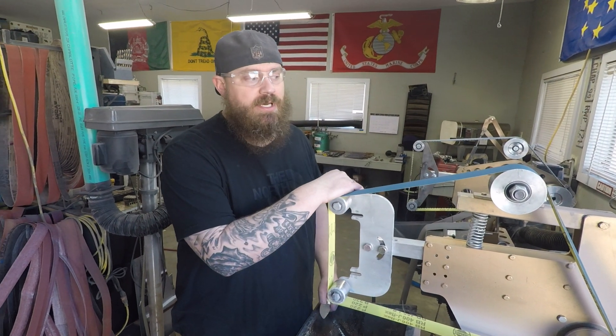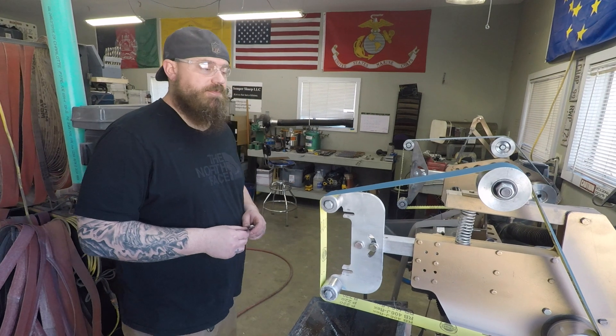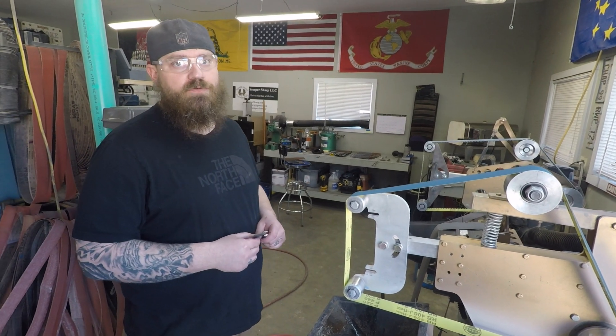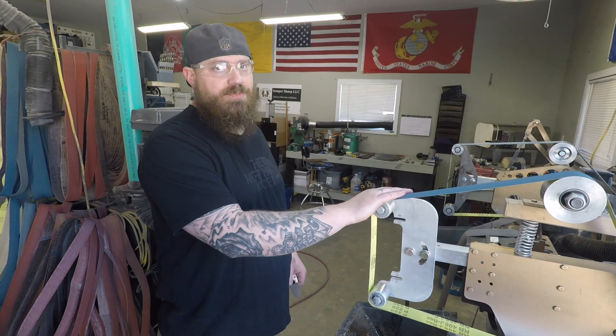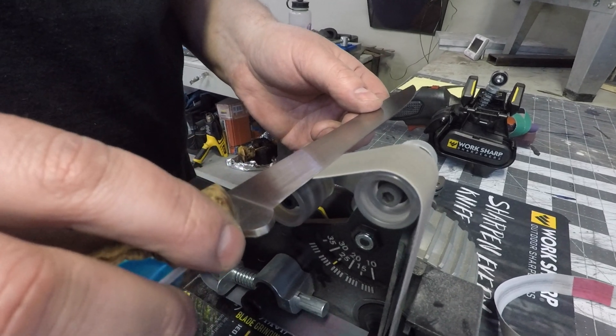Hey, my name is Landon Chapman. We're here in Wasilla, Alaska, and this is my shop, Semper Sharp. Today we're going to go over the equipment that I use to sharpen knives and how WorkSharp has created something very similar on a smaller scale.